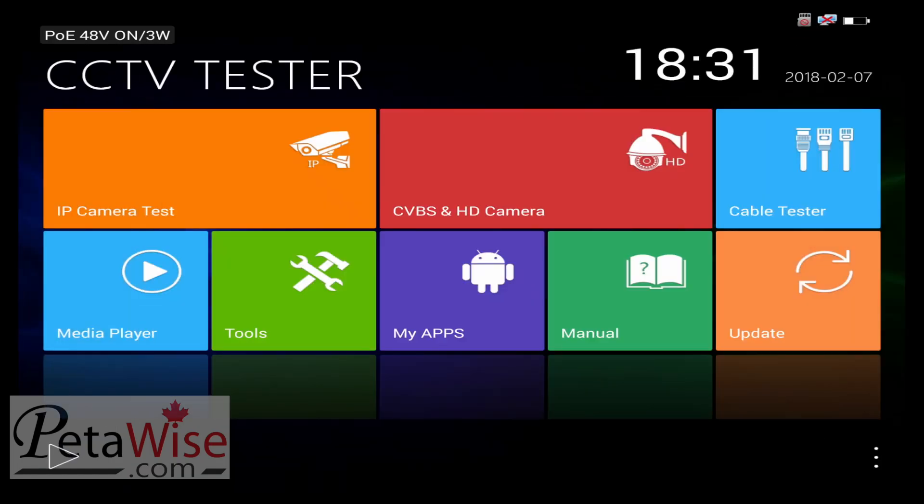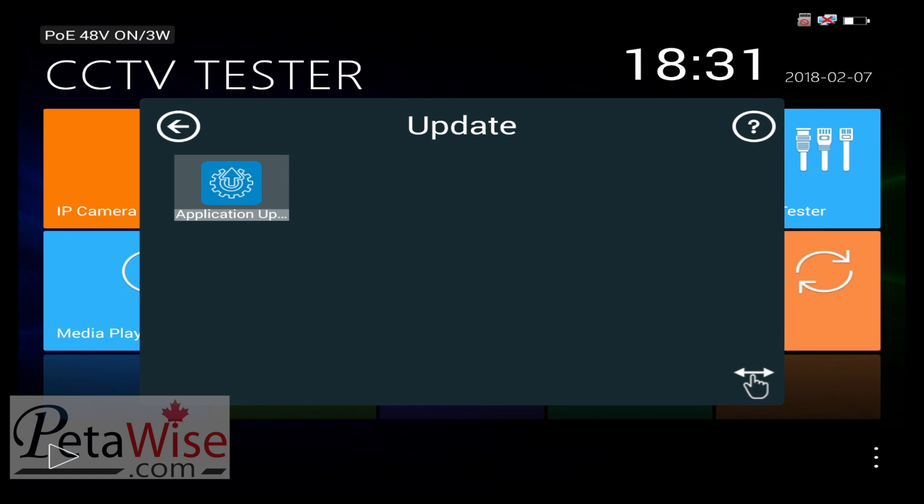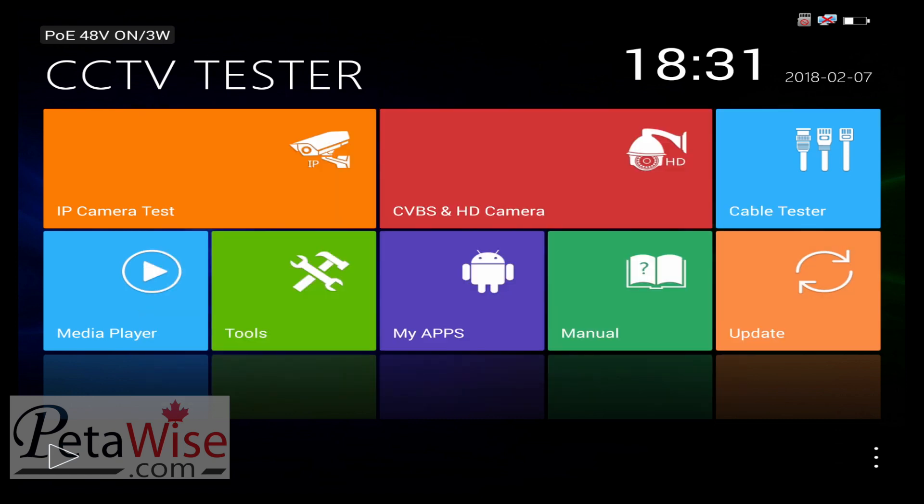Finally, you have the update option. That's pretty much it. We'll get into some more features in other videos, but that covers the basics of the unit.